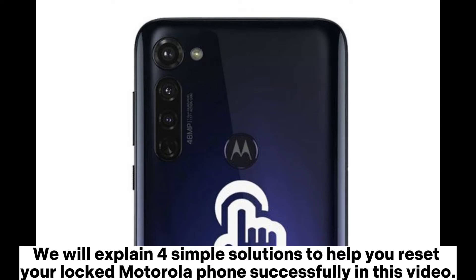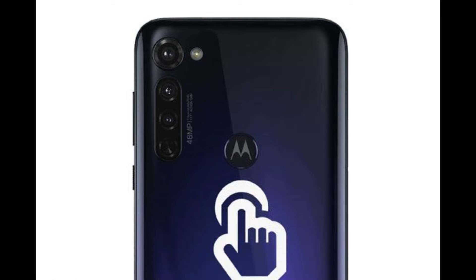We will explain four simple solutions to help you reset your locked Motorola phone successfully in this video.